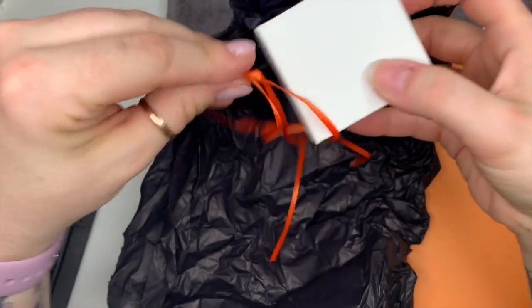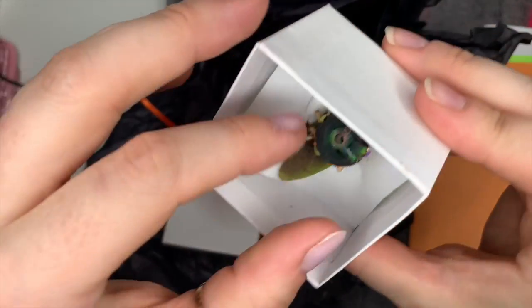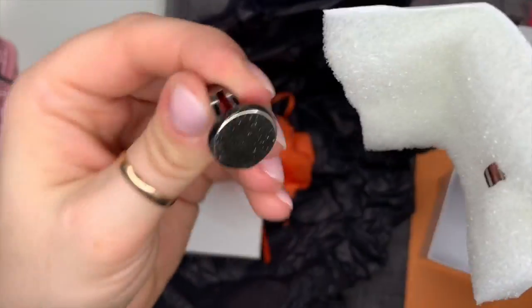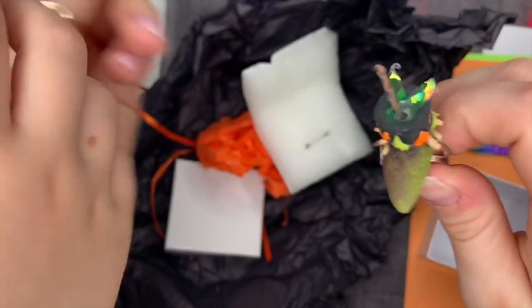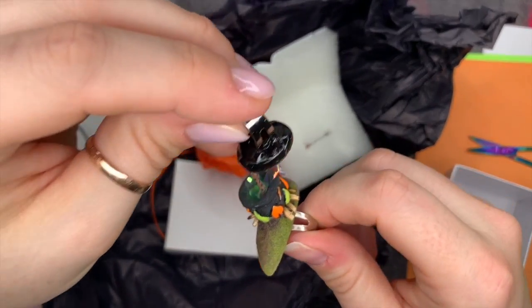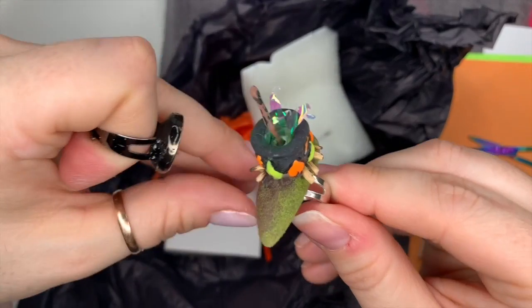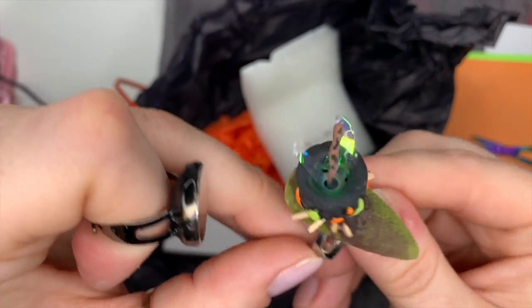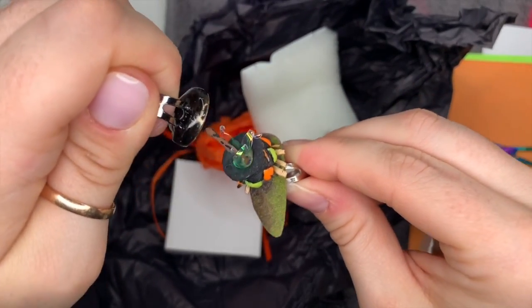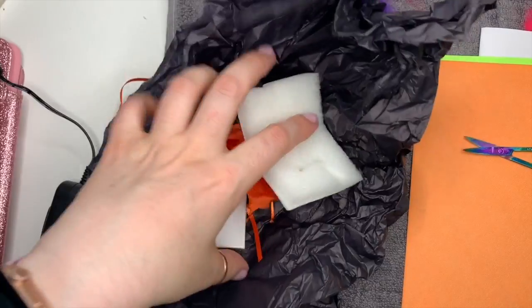And this is absolutely amazing - it's a little witch's cauldron ring! How cute is this? It would make an amazing little accessory for Halloween. It's a magnet ring, and the magnet is attracted to the wooden spoon in the cauldron. She's used angel paper as like steam or smoke coming out of the cauldron - it's just totally adorable.